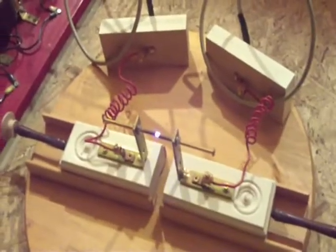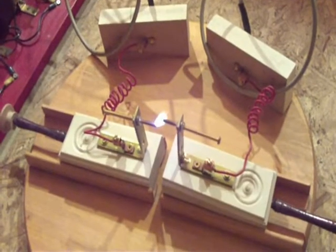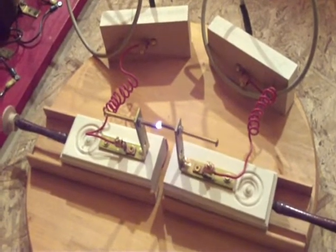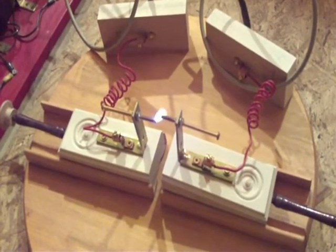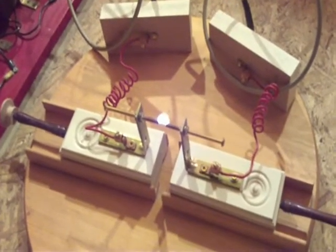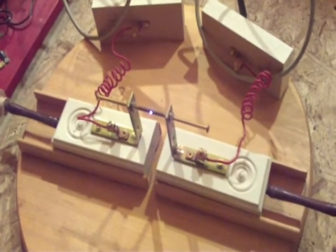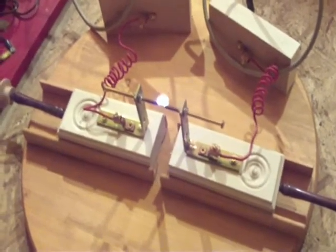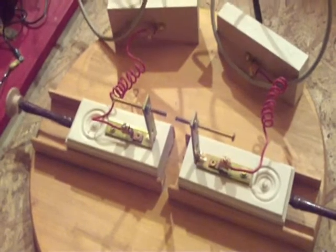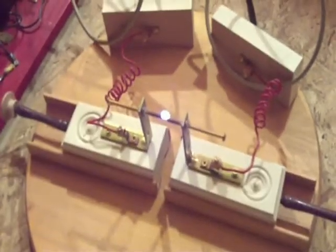So on the primary side, we could actually do this all day without any problem — it wouldn't trip a circuit breaker. The most we're drawing is like 6 amps. I just wanted to show what that looked like. Thanks for watching.